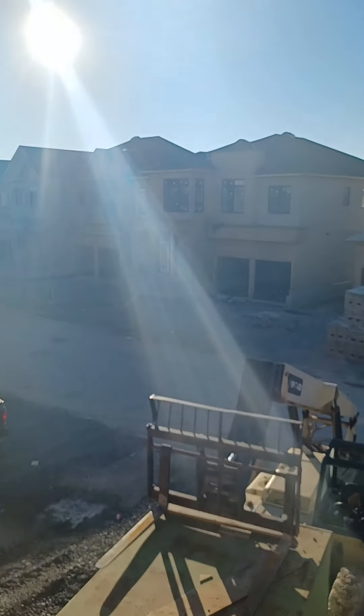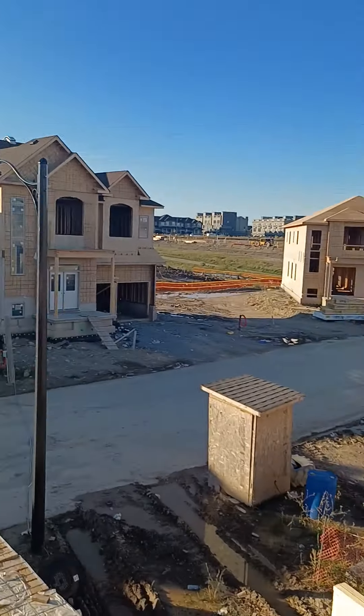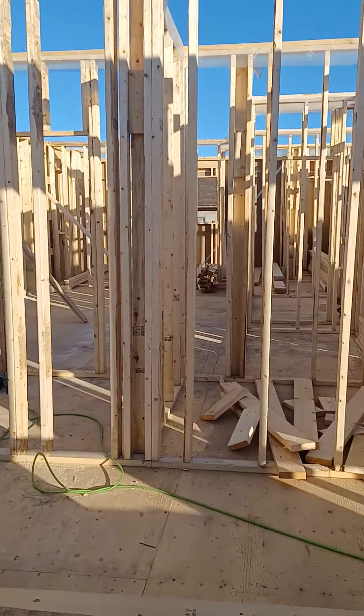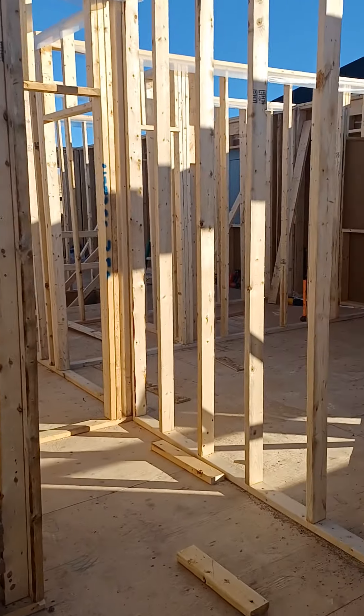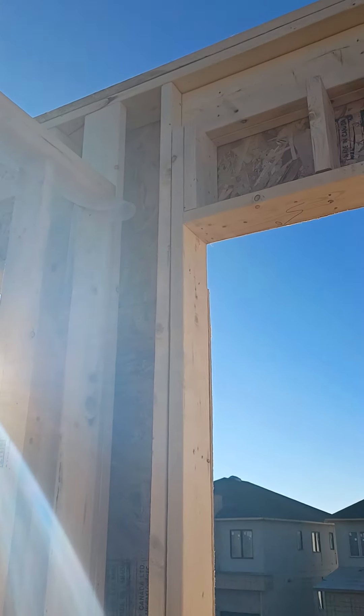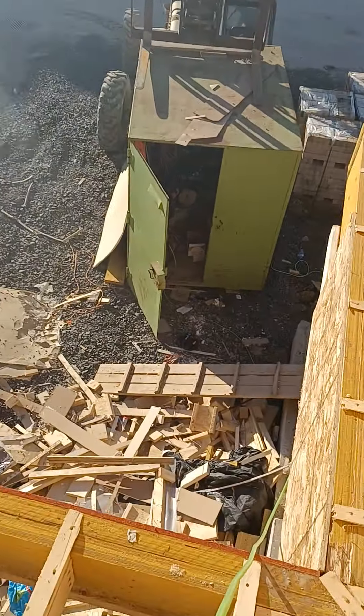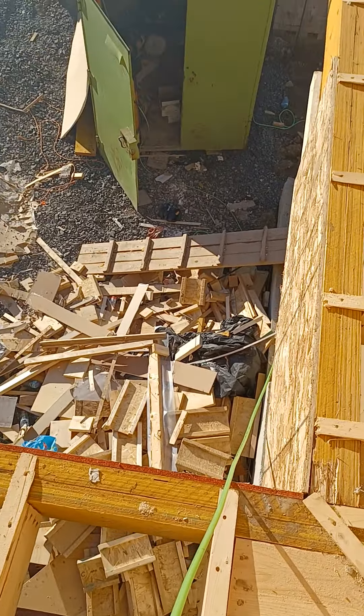You probably can't see it but across the way it's a similar idea where it's just kind of a window butting into another window. So here you can kind of see more raises.